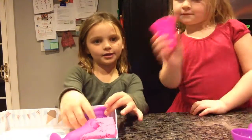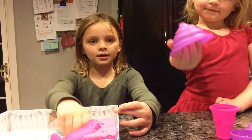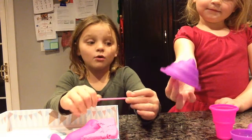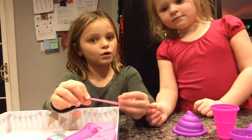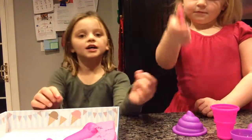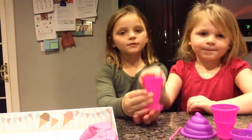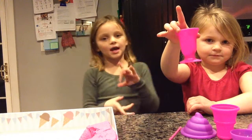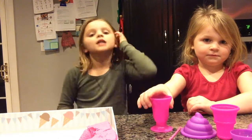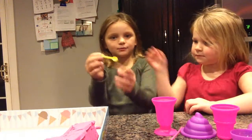It comes with an ice cream cone, an ice cream cone mold, an ice cream mold, a straw, a cup for like sundaes and smoothies, and a spoon.